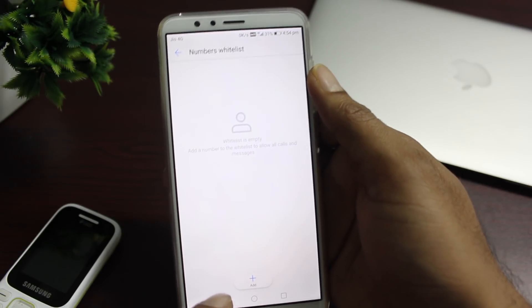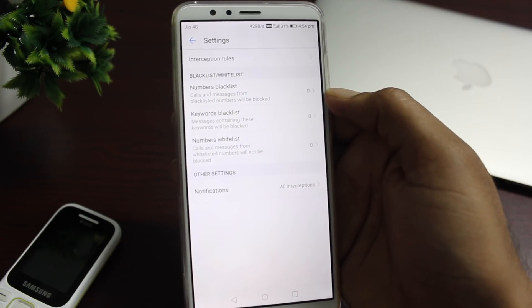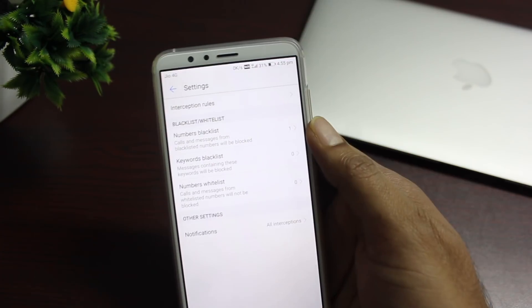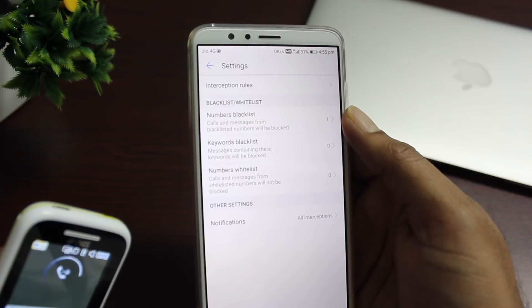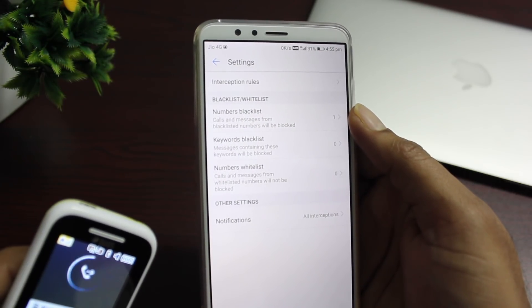You also have the option to add people to the whitelist. Let me demo this — I'll block my own number and see if it works. I called from that number and since it's already blocked, as you can see, the call is not getting through. So it works.